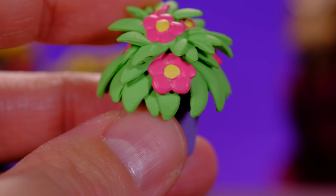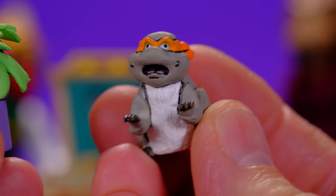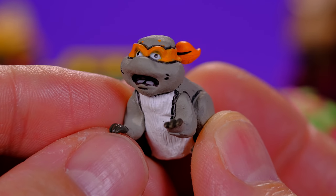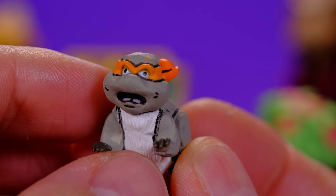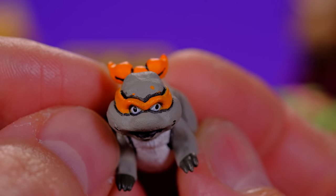Next up we have a little flower plant. This might work better for Splinter, though I guess it could work for both of them. There's nice detail on there — we have some flowers and some leaves and I love the bright colors.